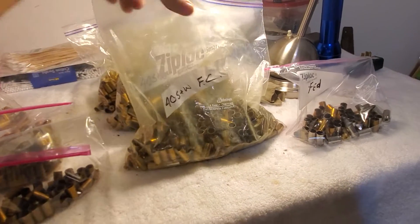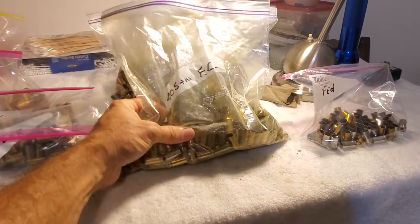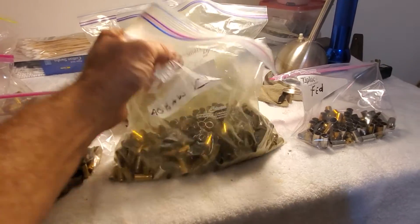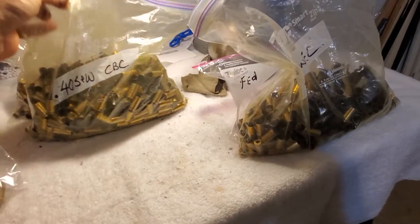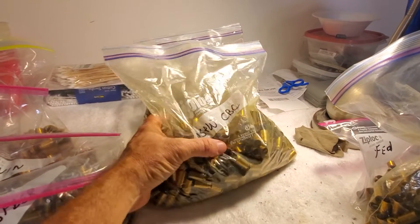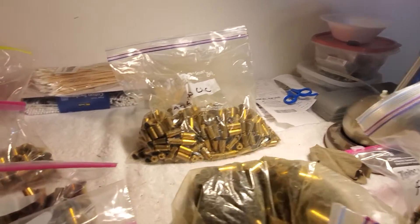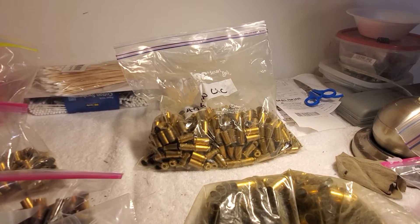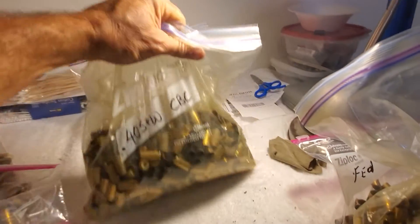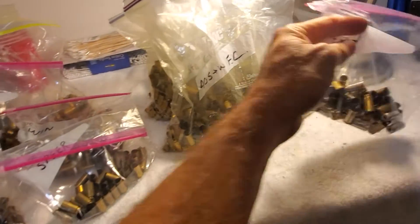He already has them sorted. This is Federal — de-primed and cleaned. CBC, I'm not sure if that's Corbon or what, I'll have to double check. That weighs over five pounds — my scale won't go that high. That one weighs three pounds. Same thing, CBC on the head stamp, Federal head stamp — these are Federal.